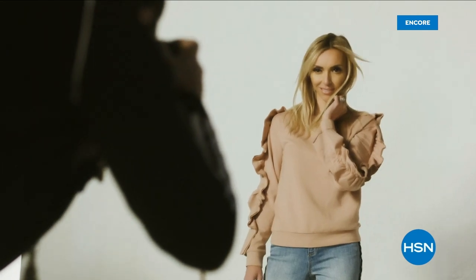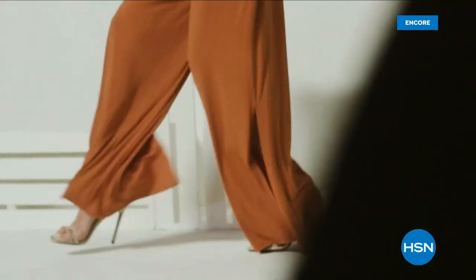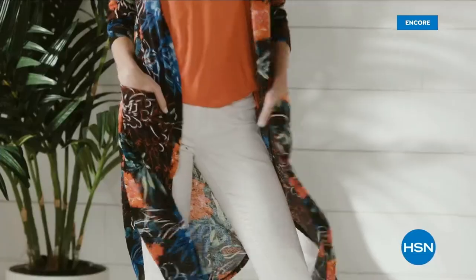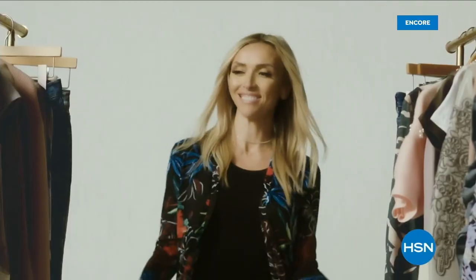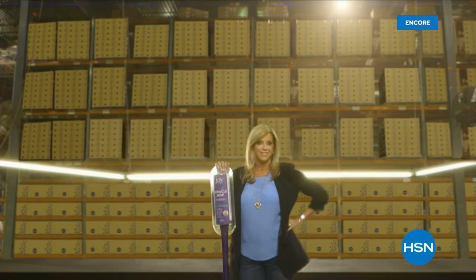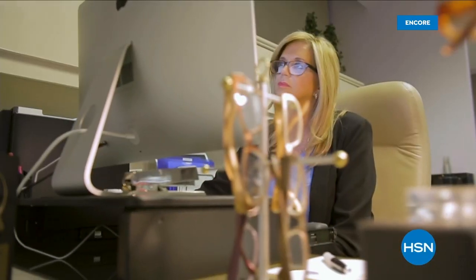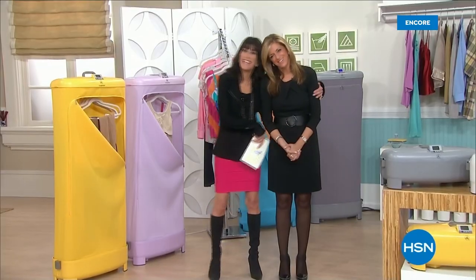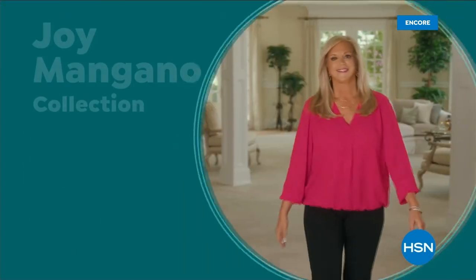G by Juliana is for the confident, fashionable, amazing woman. She can expect to feel comfortable and also expect a lot of compliments — they'll be asking, who are you wearing? Trusted by millions, she is one of America's most successful female inventors. For 25 years, Joy Mangano has been part of the HSN family. The HSN customer is who she dreams about, and she's just getting started.